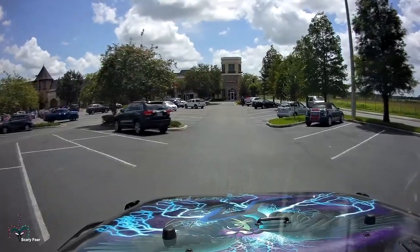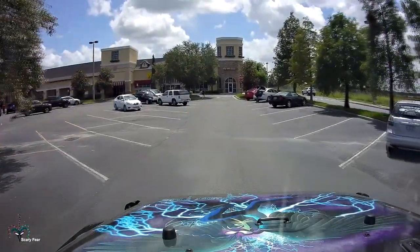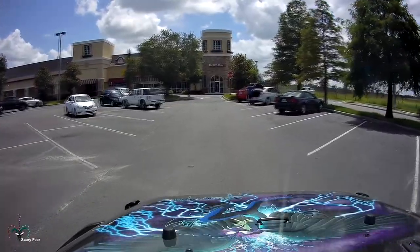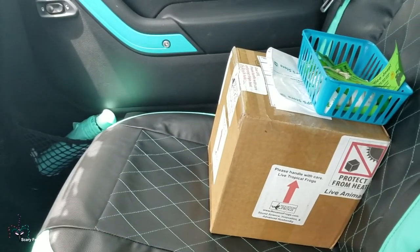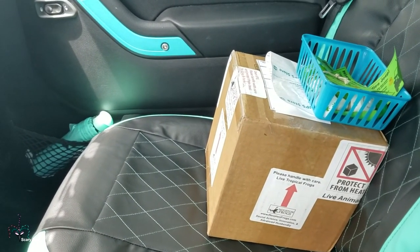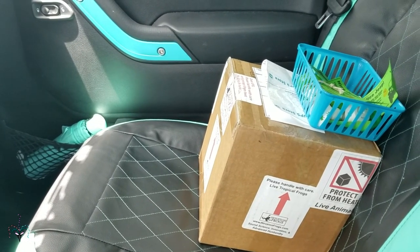Alright, I'm here to pick up the tadpoles. Hopefully they'll be here. Alright, let's get these guys home and hopefully everything will work out. I'm so glad I live so close to this UPS.